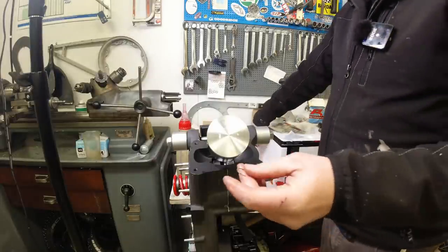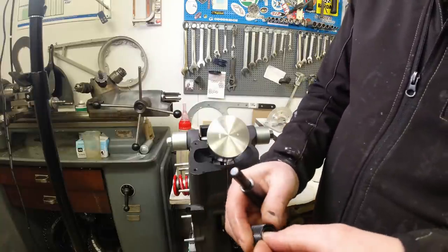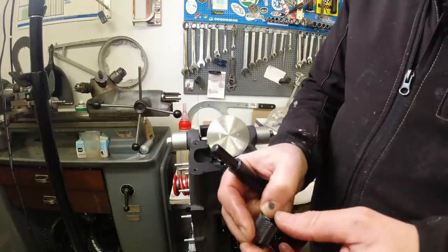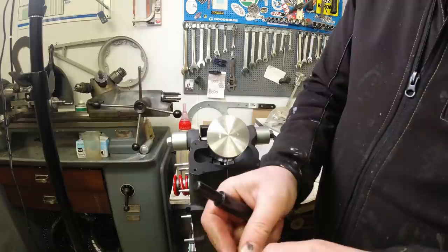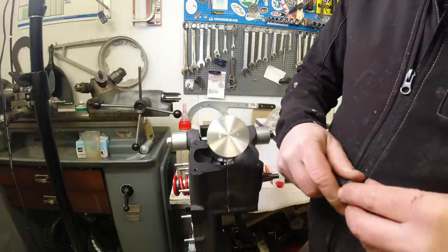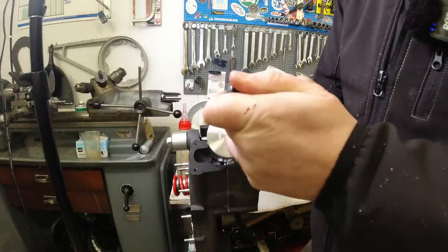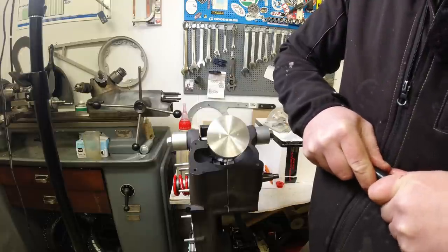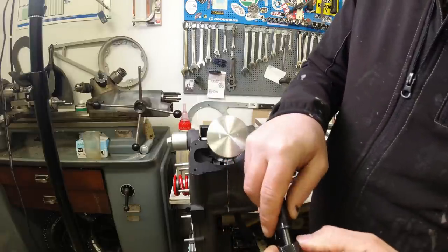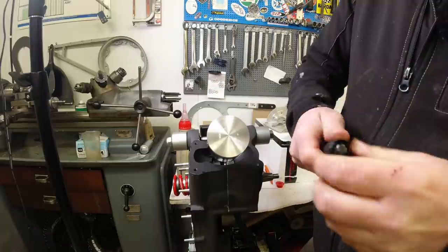Now it's time to fit those pesky little circlips. I put a little bit of lubrication on these — I'm not sure if you're supposed to, but it just eases them in a little bit better because this job is actually a little bit fiddly. It's a two-handed job. You load up the tool with the circlip and press the ring in — you have to get it past the chamfer on the inside there.